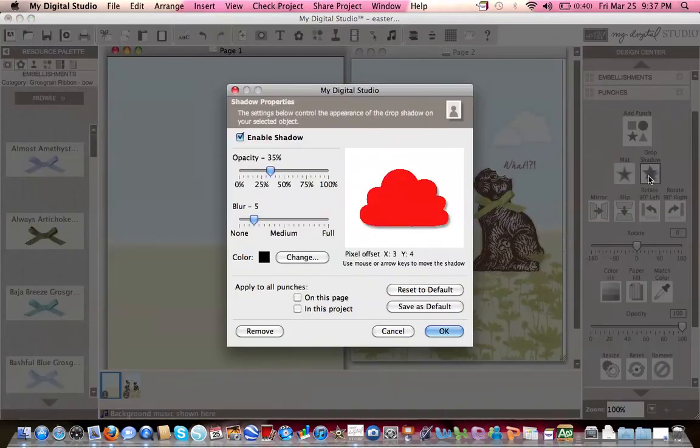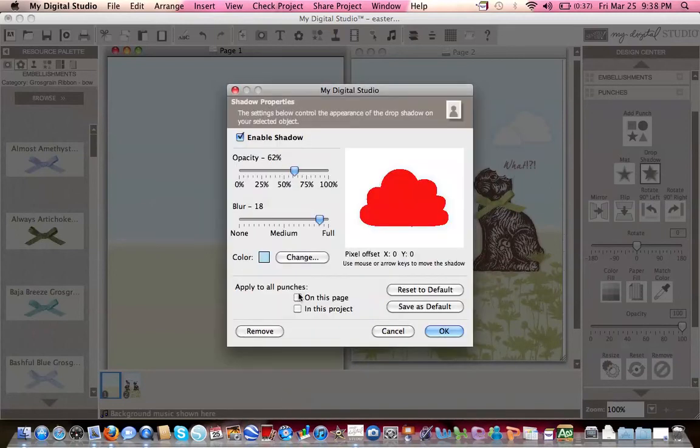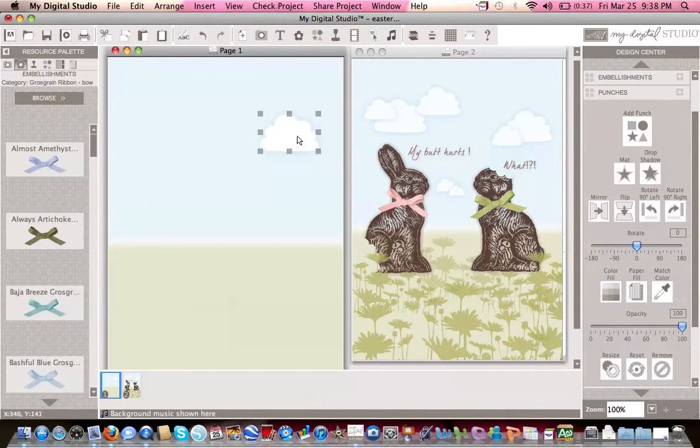Then use the drop shadow feature again. Because I want the shadow to be all around the cloud, change the offset to zero and zero. Play with the blur and opacity until you're happy with how it looks. I'll do this in bashful blue — that should look cool. Click OK twice and this is what my cloud looks like. I'm happy with the result. Then do Cmd C, Cmd V or Ctrl C, Ctrl V, and move your clouds around and have fun changing their size.